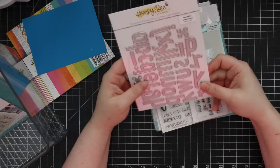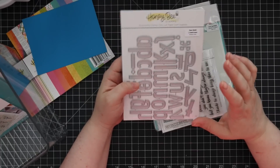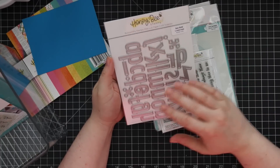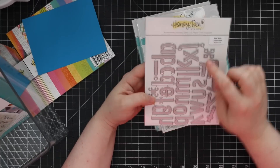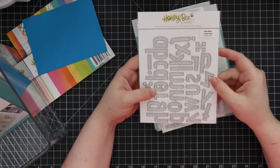Then we have the Bee Bold Lowercase — there was already a Bee Bold uppercase set, so now we have the lowercase letters along with some punctuation-type pieces as well.